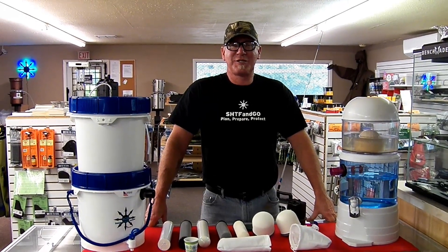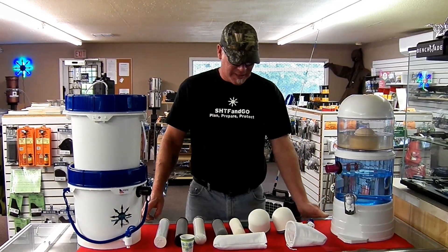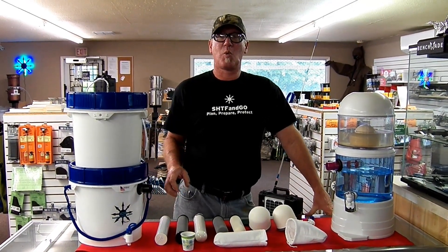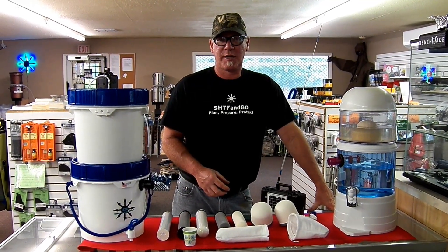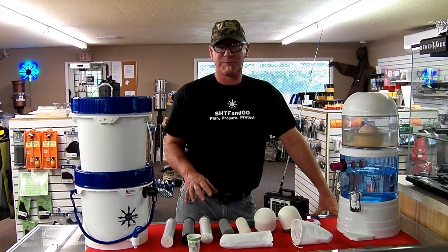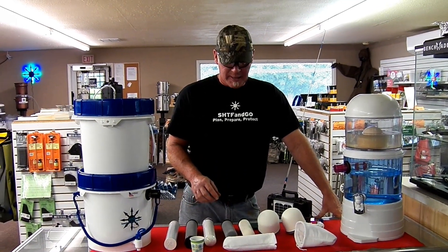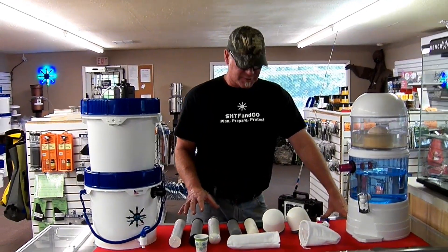Hi everybody, Rich here from SHGF and Go. I want to do a little educational video here because we have a lot of people that ask us what's the difference between all the different filters that are out there, and what makes one better for a specific purpose than others. So let's just start with the different sizes and types of filters.